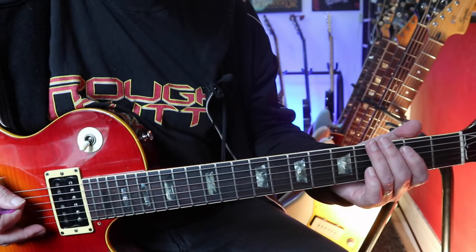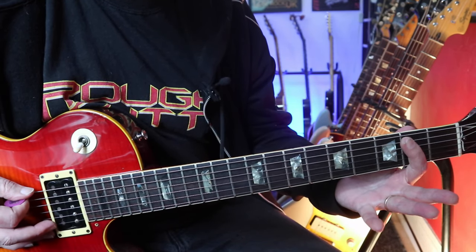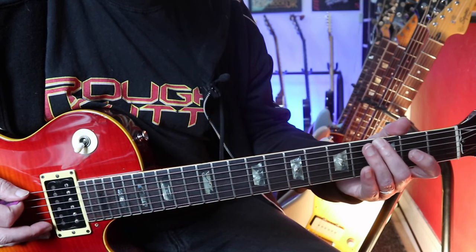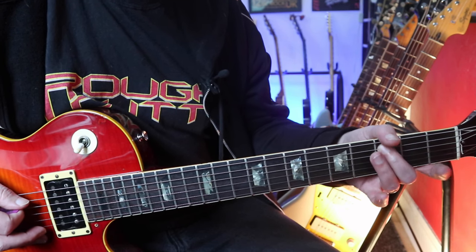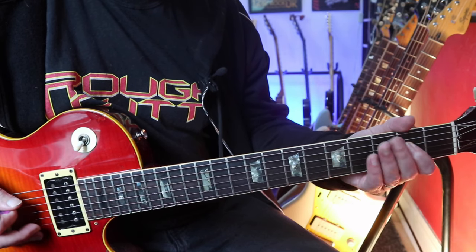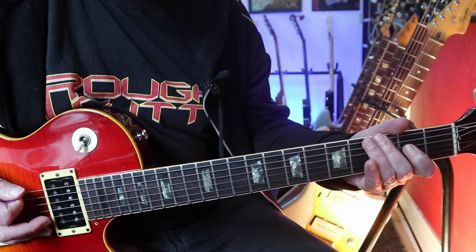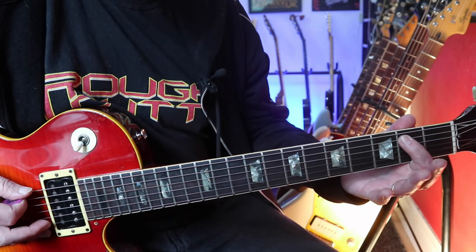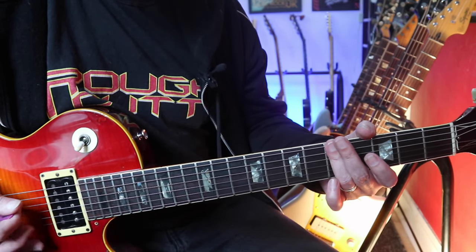So — what those notes are. You hit the open E string, the bottom string. Hammer on to the third fret and then the fourth fret. Over to the third fret of the A string. Pull off to the second fret, pull off to the open string. And then to the third fret of the bottom string, to the second fret, to open. And then up to the fifth fret — play across those strings to catch effectively an A chord.